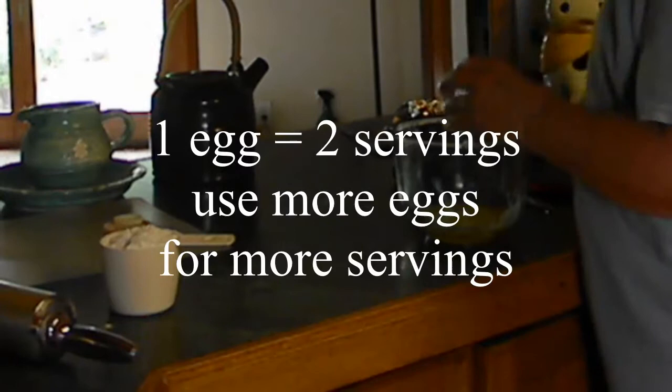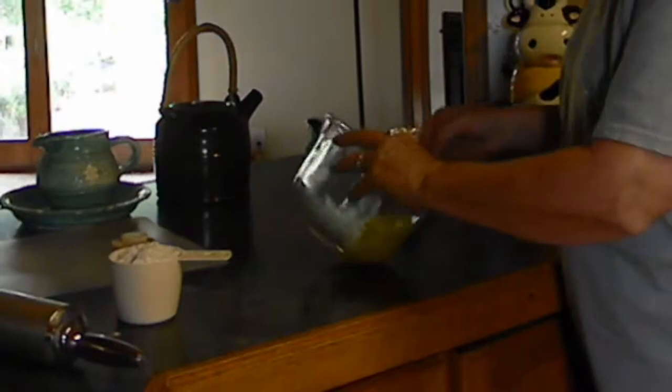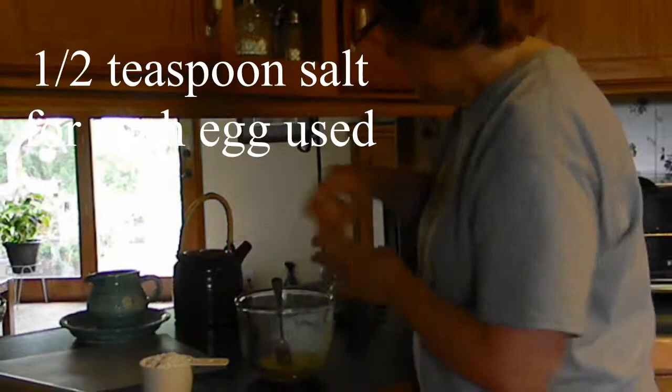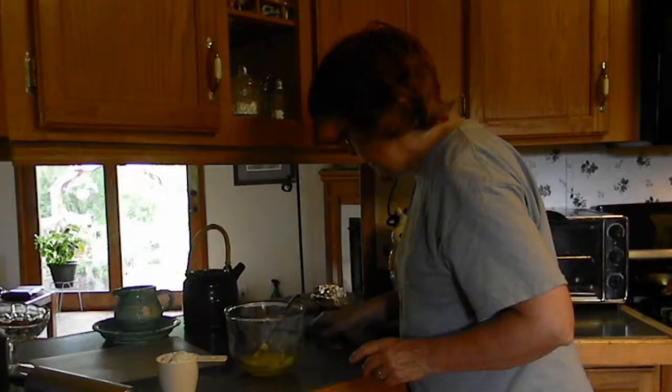I'm using a fork to beat that. Then I'm going to add salt into the egg and mix that in. And now we're going to be adding flour.